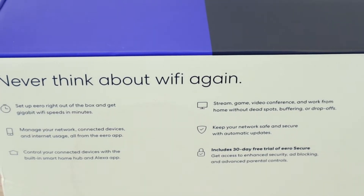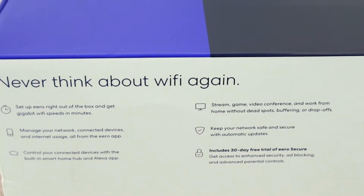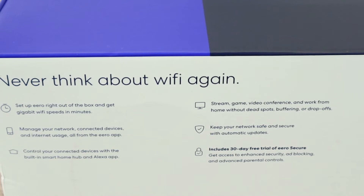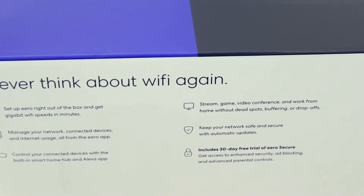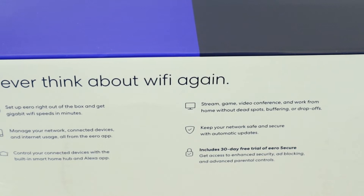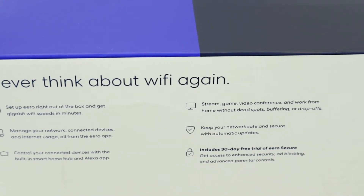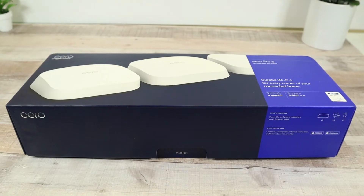It says set up Aero right out of the box and get gigabit Wi-Fi speeds in minutes. Manage your network, connected devices, and internet usage all from the Aero app. Control your connected devices with the built-in smart home hub and Alexa app. Stream, video conference, and work from home without dead spots, buffering, or drop-offs — who has those? Raise your hand. And keep your network safe and secure with automatic updates, plus a free 30-day trial of Aero Secure. So without further ado, let's get this unboxed, go through the app, hook it up, and I'll tell you if it works.